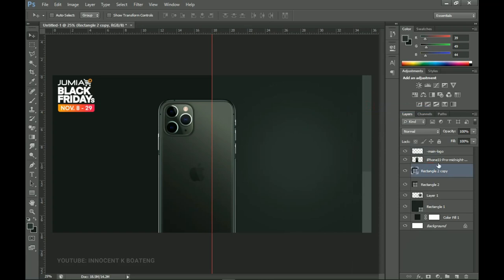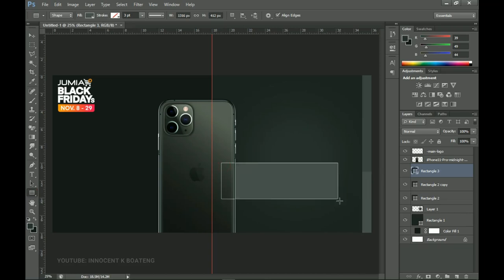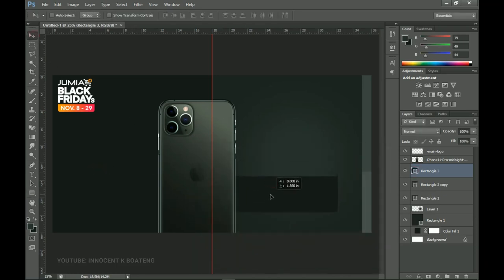Before adding text, I'll go underneath the iPhone layer and draw another rectangle — a different one — where I'm going to put the specs and the price. I'll change this color to the deep one and bring it into position here. Looks clean.